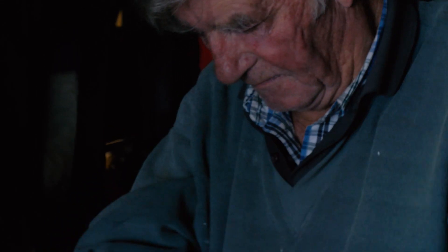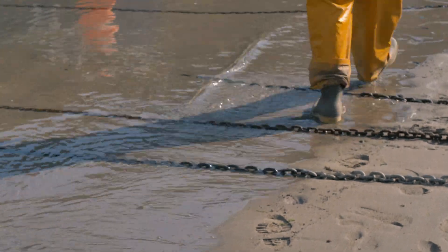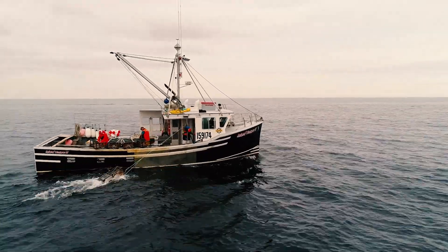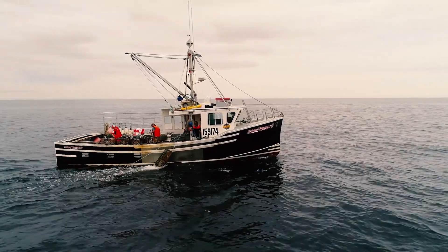You'd see them walking up the beach to land their crabs and lobsters. Those were the days, I'm afraid. No more. Now the more modern way of fishing is to use parlour pots, which are made of metal.